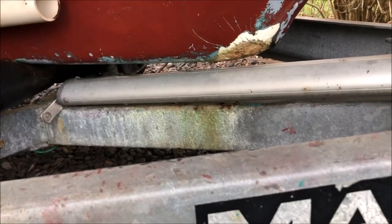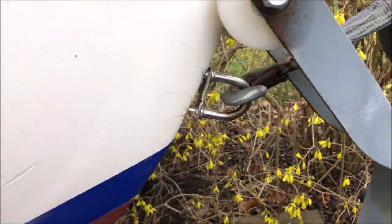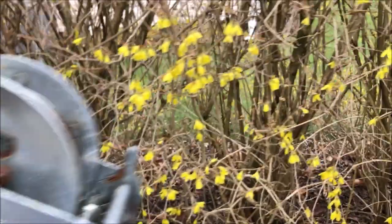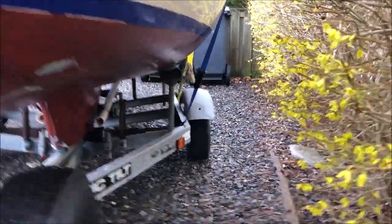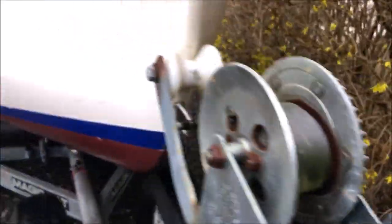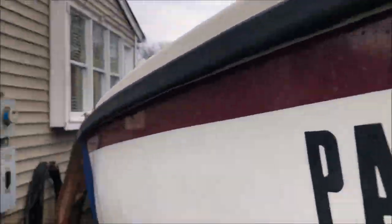I'm going to do some fiberglass work — teal is showing there. The eye hook is sticking out a little bit, and we were concerned that that wheel was crooked. But we made it. Rusting anchor will probably go bye-bye.